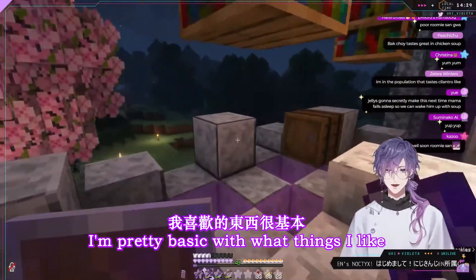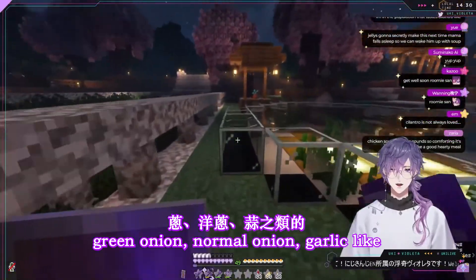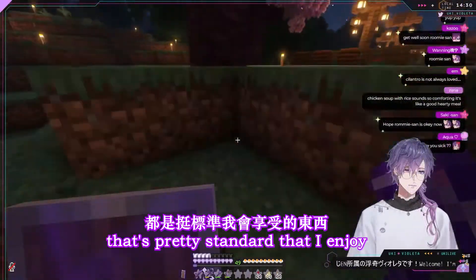I'm pretty basic with what things I like. Like the whole ginger, green onion, normal onion, garlic — that's pretty standard and I enjoy it.